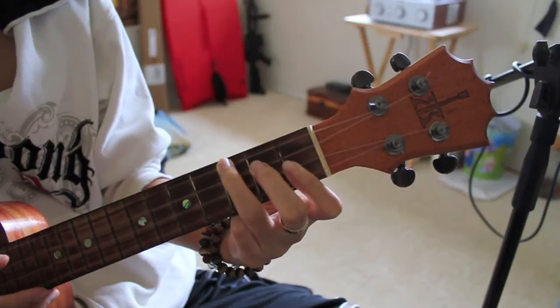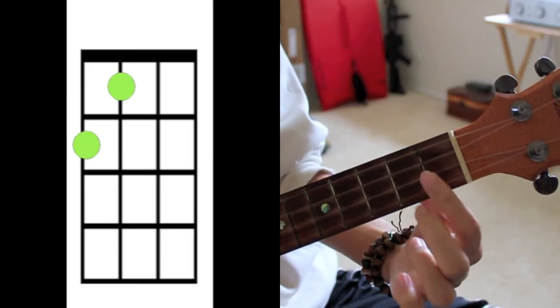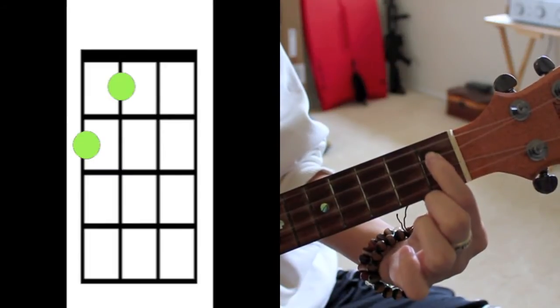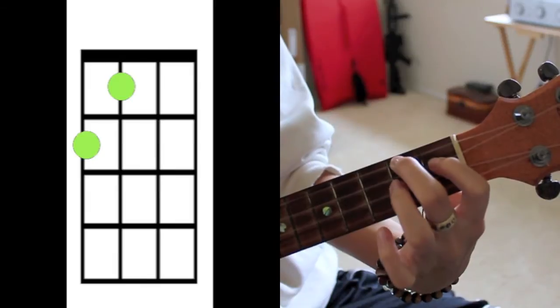And then it's gonna go back to A. A is played like this — you have your index finger on the third string on the first fret and your ring finger on the fourth string on the second fret.